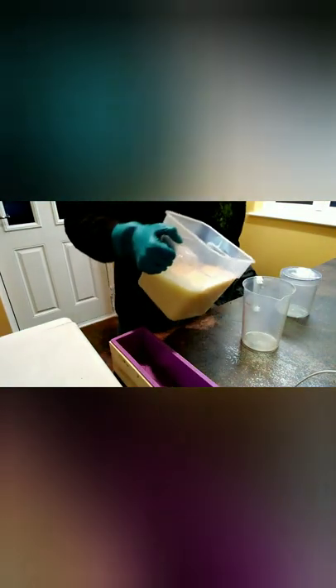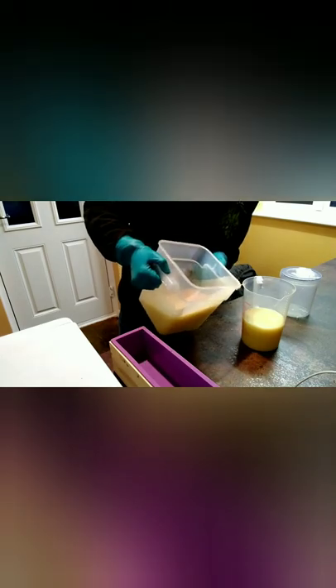I'm just going to pour off some of this. I haven't measured it, I'm just guessing. I'm going to put a little bit of yellow in one — it is already quite yellow, so I'm not going to put in too much. Again, I'm not measuring. I probably should, but I'm not. I'm using the Arctic Pearl from the Soap Kitchen and I am using Buttercup Yellow from the Soap Kitchen.